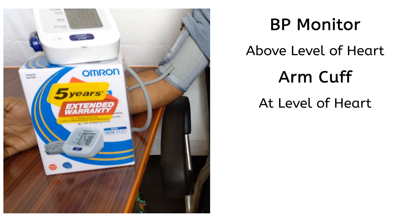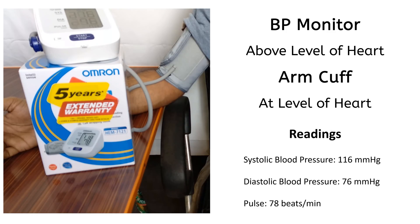This position is with BP monitor above the level of heart and the arm cuff at the level of heart. These are the readings on the monitor.